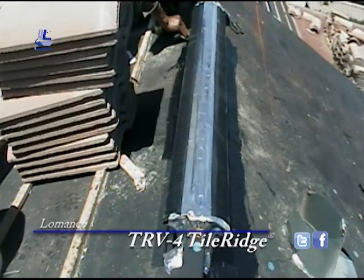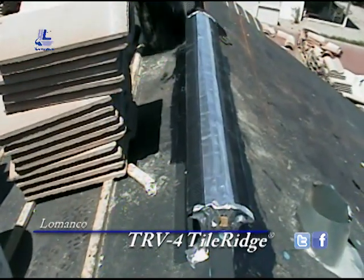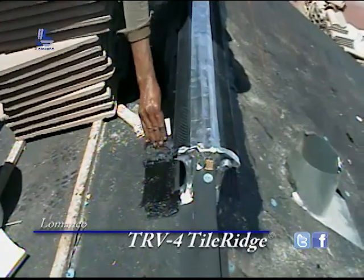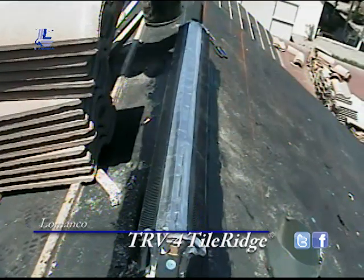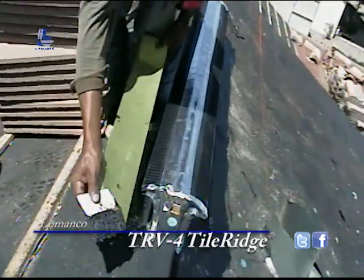Here we are re-securing the bottom flange. A four-foot section of ridge vent, and then we'll put it down. Then the 4-inch tape — or mesh, I guess, is what it is.